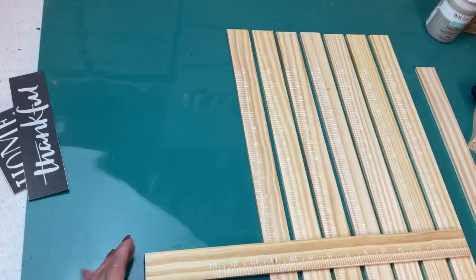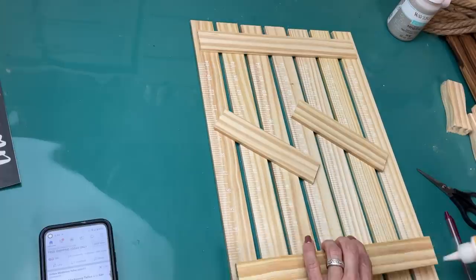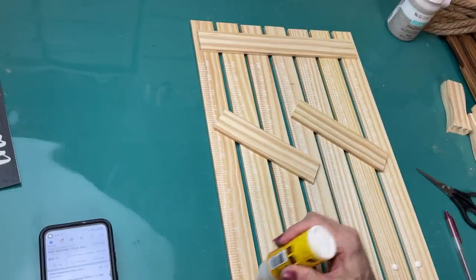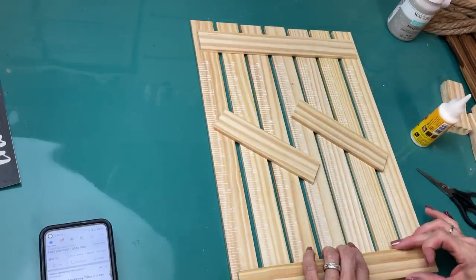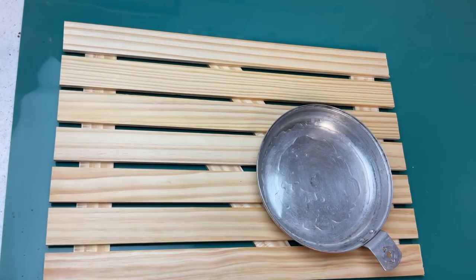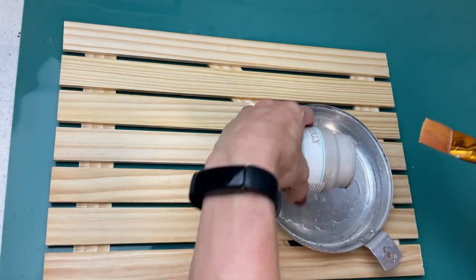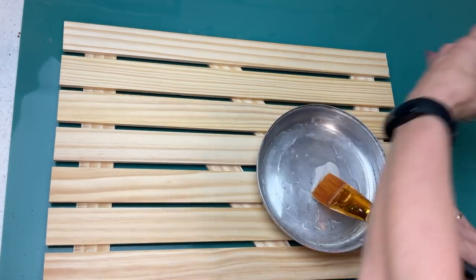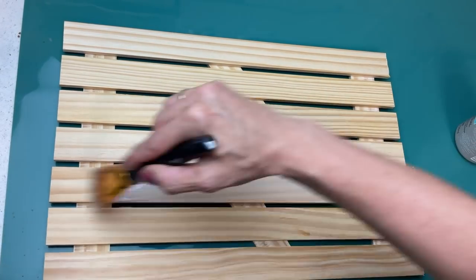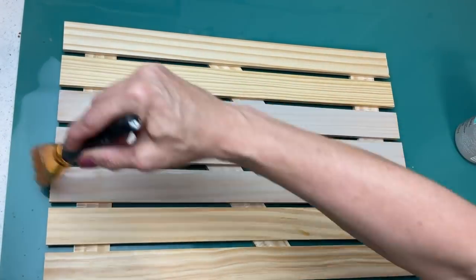My other two paint sticks I'm going to cut at about 11 inches — you can see I'm marking that there — and those will be pieces we glue on the back: the two 11-inch pieces on the two outer edges. The smaller pieces I cut off I went ahead and put diagonally in the center to give a little more stability. Once our wood glue is all dry, I'm taking a little bit of water and mixing some of my mineral chalk paint to make it more of a gray wash instead of a solid paint, so you'll still be able to see the wood grain through the gray paint.